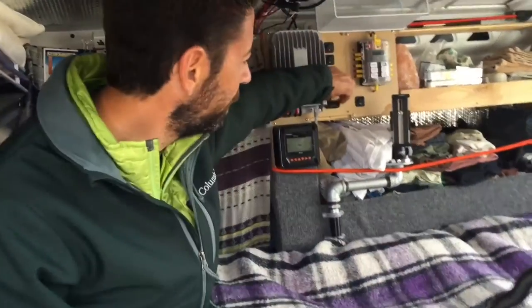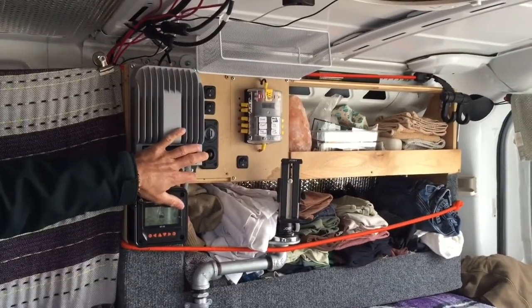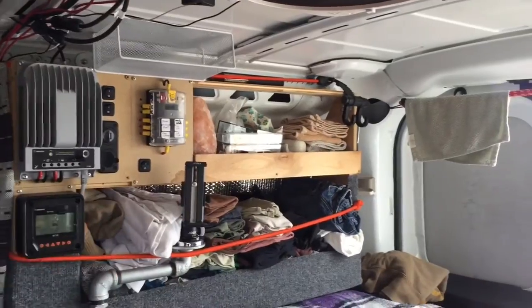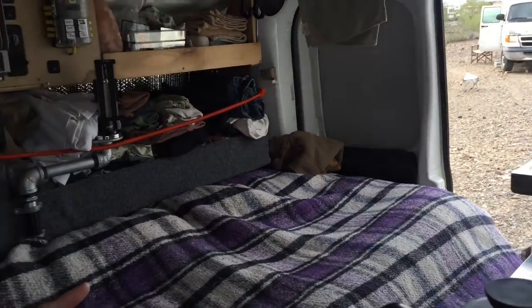My plan was to get a small inverter and I've got a couple of 12-volt sockets that I installed around — one in the back of the van and one up here. But I've actually found I don't have any need for an inverter. In the last nine months I haven't found even one time where I needed an inverter to plug something in at 120 volts.